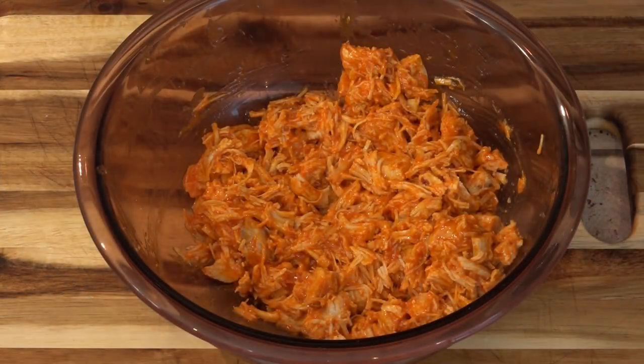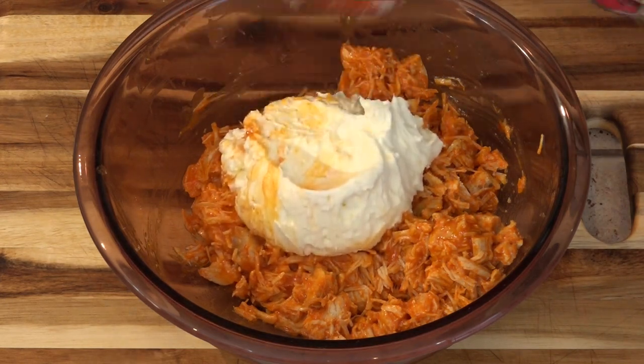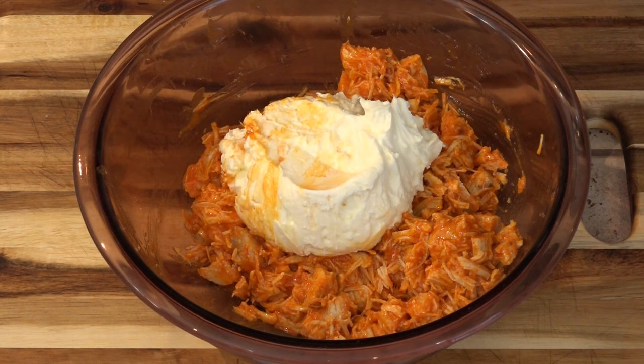Now I'm folding in this cream cheese mixture. I don't want to shred my chicken too much.